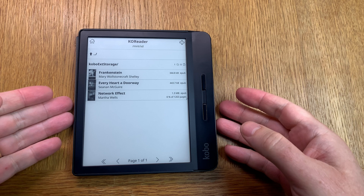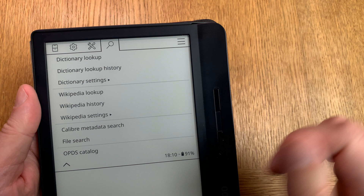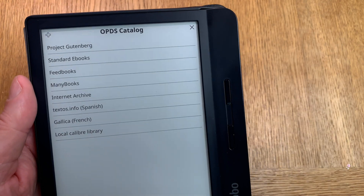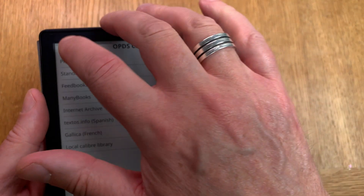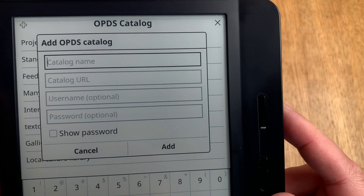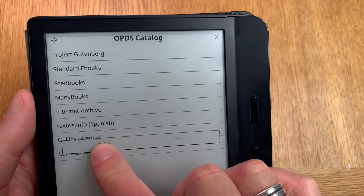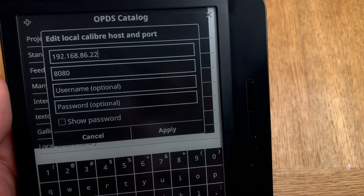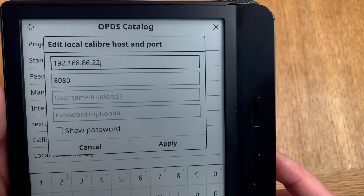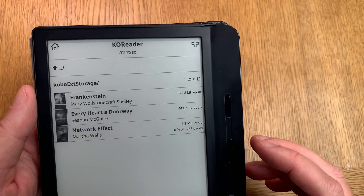To add your own OPDS library to your co-reader ebook reader, go into search and then OPDS catalogs. Click the plus at the top to add your own OPDS catalog. In the settings you can see the IP address and port that you get from Caliber. If you have chosen to use passwords you can add that too, but you don't need to.